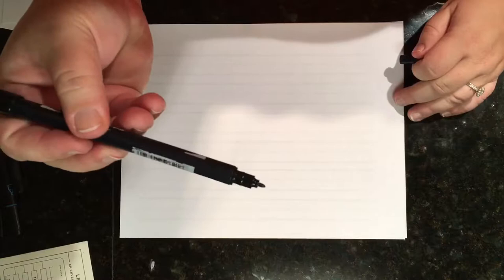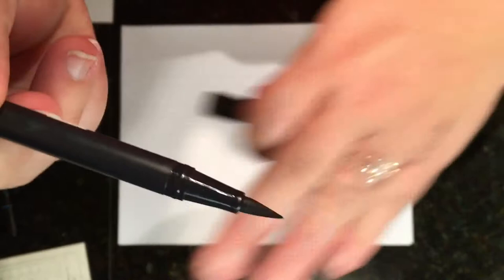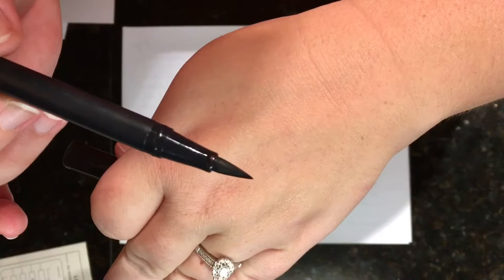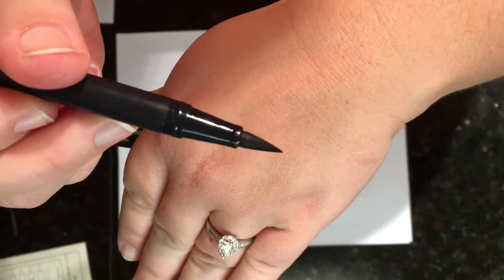The Dual Brush Pen has a fine tip end that doesn't move at all — it's just a hard marker. Then you've also got an actual brush end, not a bristle brush but a marker brush, that allows you to press down on. Mine's a little worn because I haven't purchased a new one since I started. I have a whole set of these in different colors — they make thousands of colors for these.